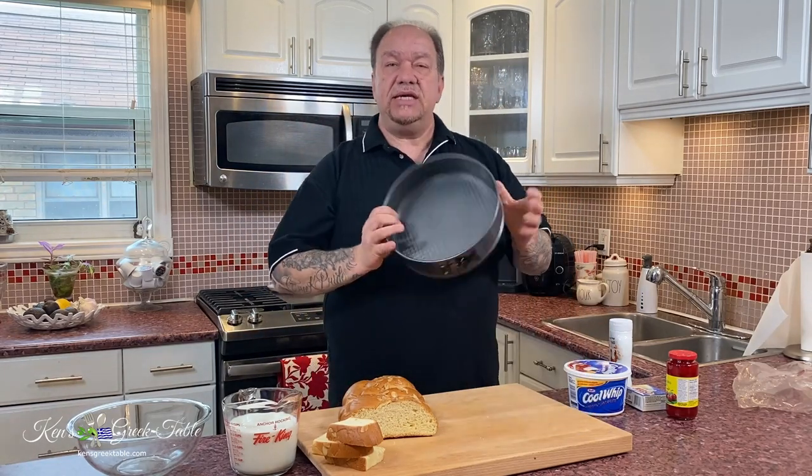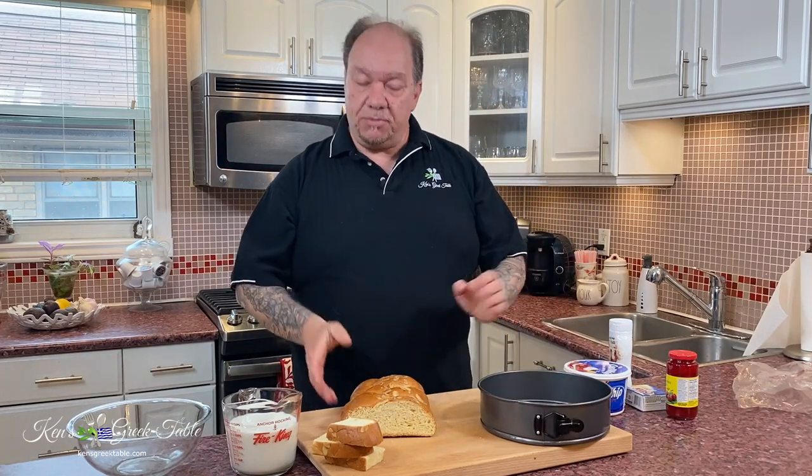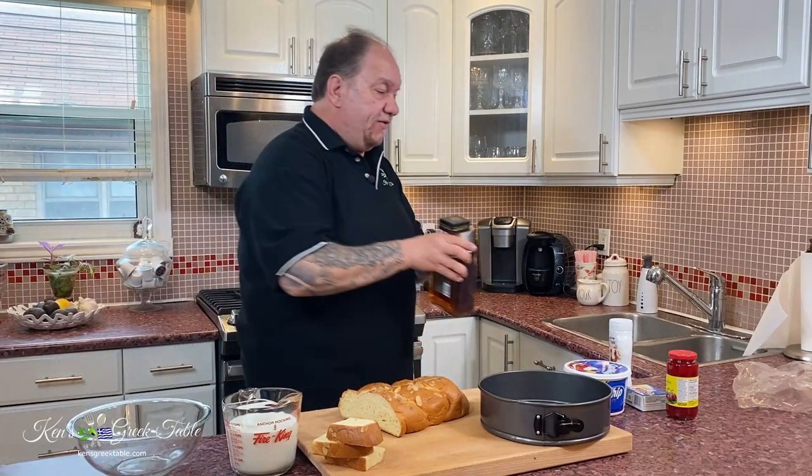What I'm going to use for this is a 10-inch springform pan. Very, very easy — nothing complicated at all. And in fact, it's going to have a little bit of liqueur in this as well.